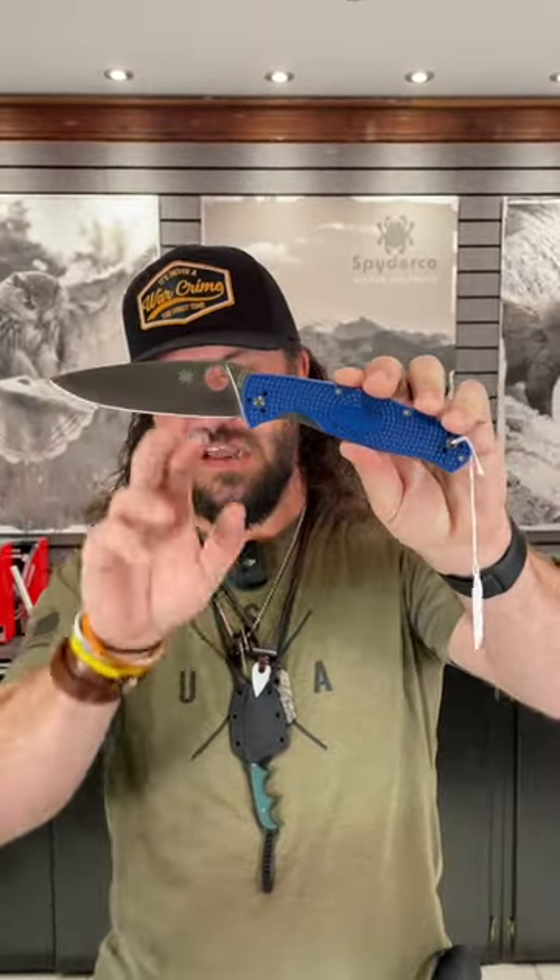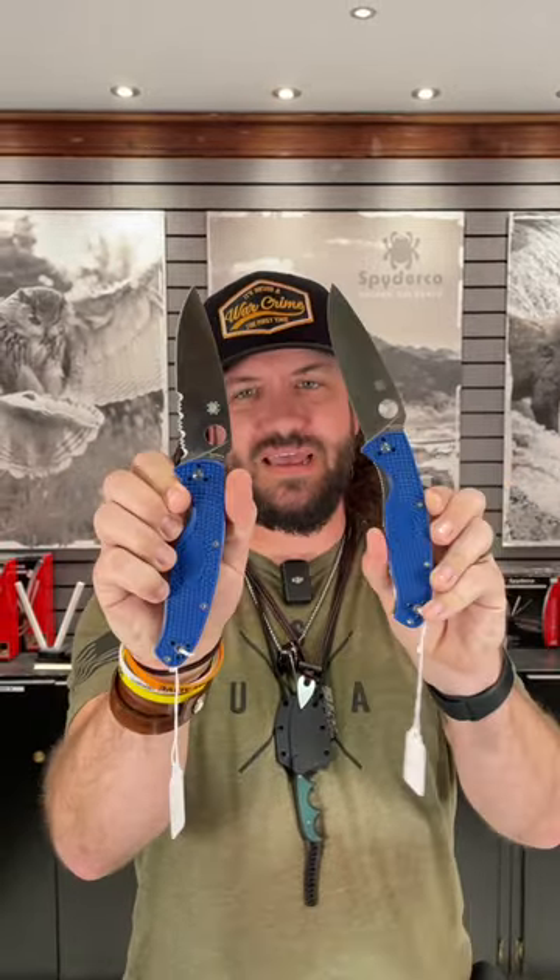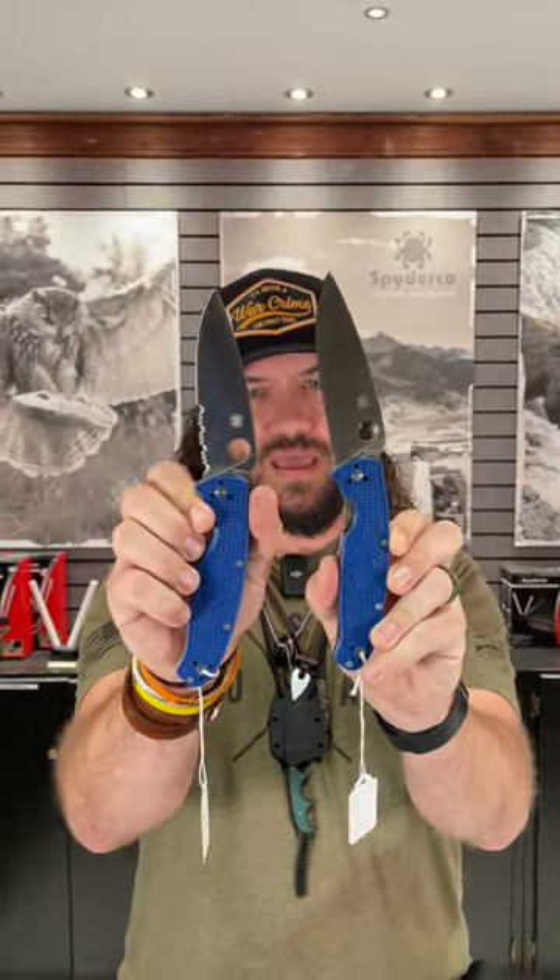Now we've got this in two versions: the straight blade and the partially serrated blade. S35VN on both and FRN handles on both. Four-way pocket clip, lanyard tube, and these are coming in at $121.80. That's a phenomenal deal with premium blade steel on a Spyderco for $121.80.